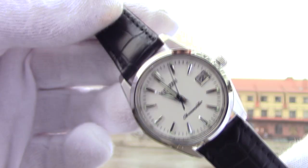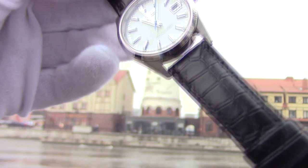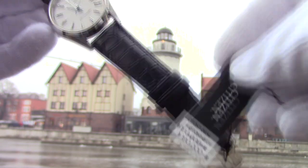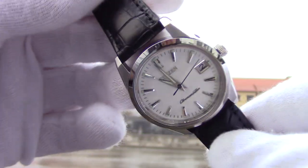Hello everyone, this is TicTacMir. Today we have an outdoor review of this very nice watch. It is a Citizen Chronomaster, reference CTQ57-0934.